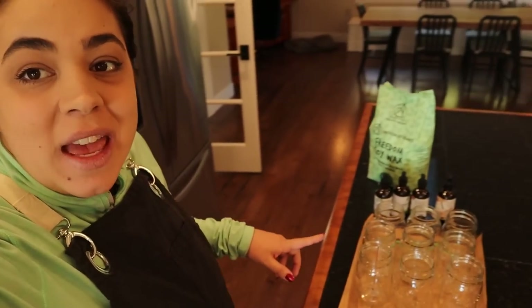Hey friends, welcome back to Acre Homestead. My name is Becky if you're new, and we are going to do some fun projects around the house today. The first thing we're going to do is make some candles. I've done this once years and years ago and we are going to try our hand at it again.